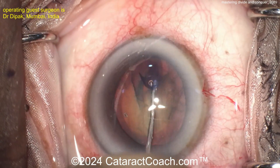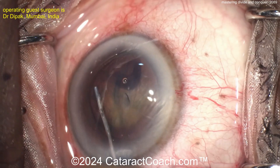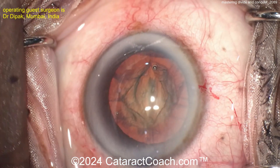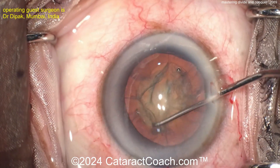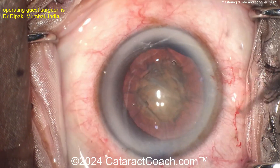Here's hydrodissection — very important to get good hydrodissection. Why? Because you have to rotate the nucleus for divide and conquer. My saying: if it does not spin, you will not win. There's a little more viscoelastic going inside the eye. Let's get this thing spinning. Sinski hook through the side port — you can just rotate with the cannula from hydrodissection, but you can use a Sinski too. Look at that beautiful spinning.